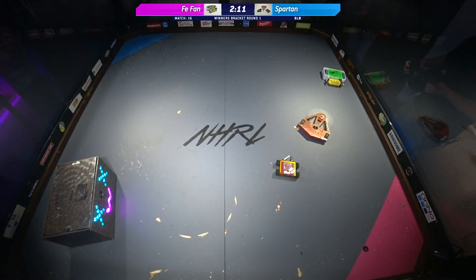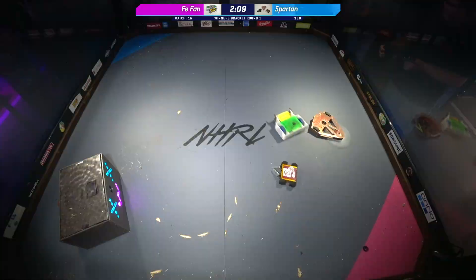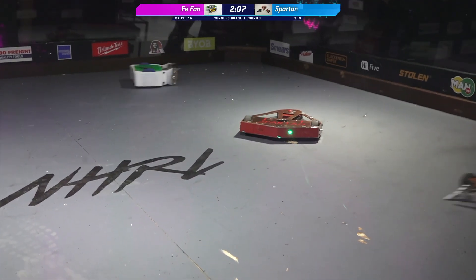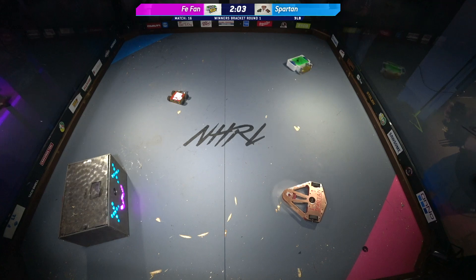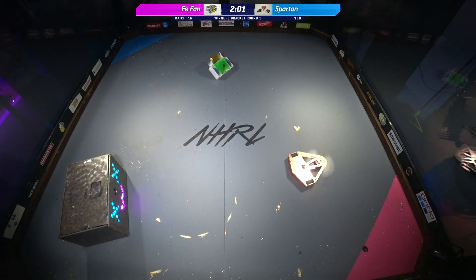That's okay. The larger bot of Spartan is actually still doing a lot of damage. They're cutting away at those wheels. Looks like we're having some drive-side issues, though, on that right side of Spartan. That's something to keep an eye on for this match.